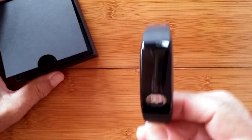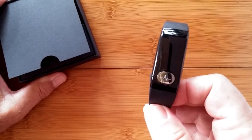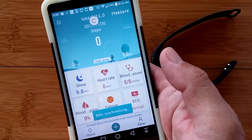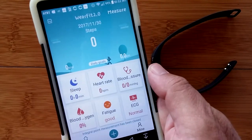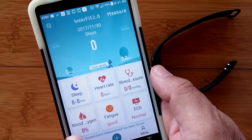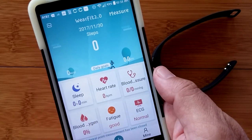I'm going to get the app ready on the phone and take it to the next level. It's the WearFit 2.0 app we're going to use. When you open it up and tether it to the band, you come into the home page where at the top you have your step count, and across the bottom are chiclets for sleep, heart rate, and blood pressure.